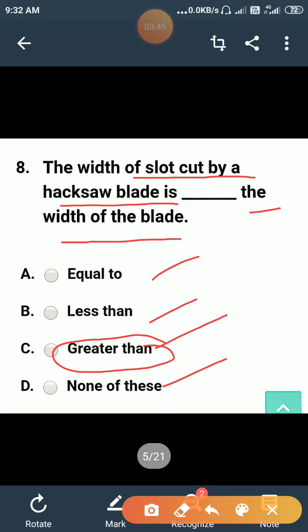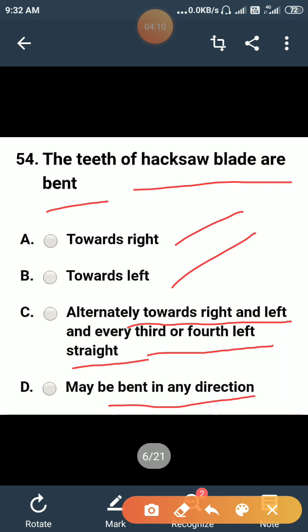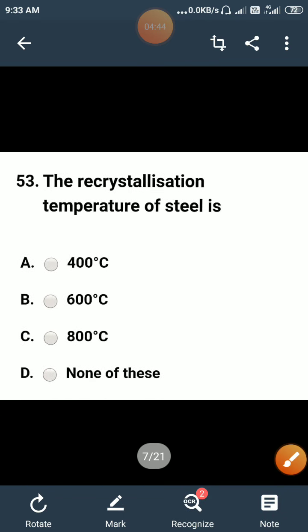The teeth of a hacksaw blade are bent: towards right, towards left, alternately towards right and left, or every third or fourth tooth may be bent in any direction? The correct answer is option C — alternately towards right and left. The hacksaw blade teeth are made alternate because if they are not alternate, the material from the slot cannot be removed. Material comes out from the slot when the teeth are alternate.